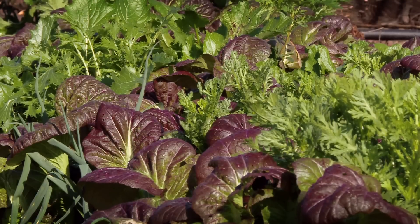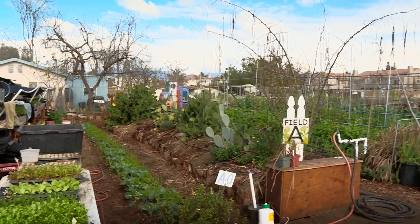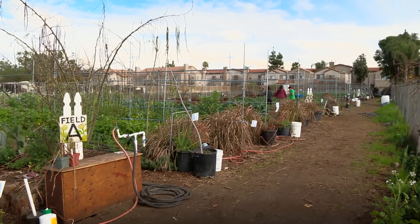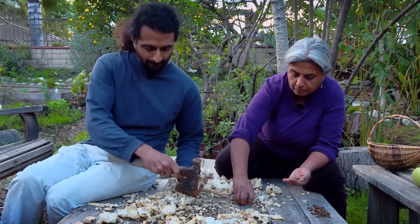The idea for the farm is that we're not just uplifting, we're not just growing plants — we're uplifting the soil, uplifting the ecosystem that we're growing in, the wildlife we're living with, and also the people coming here to learn and grow themselves. Rishi Kumar and his mother Manju weren't always urban farmers.